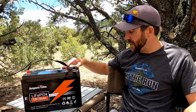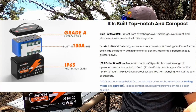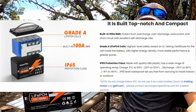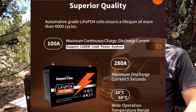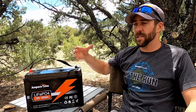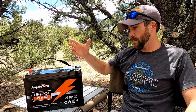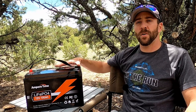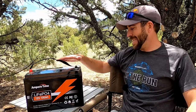It also has a BMS, which is a battery monitoring system that protects you from overcharging, over discharge, over current, and short-circuiting the battery. Ampertime says this thing is rated for 4,000 cycles and should last a good 10 years. In comparison, a deep cycle lead acid battery is going to be two to five hundred cycles and probably only last two or three years. So this thing is a little more expensive up front but over the long haul it's going to be a lot more cost efficient to have a LiFePO4 battery like this.